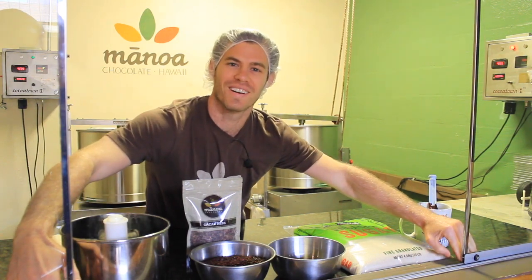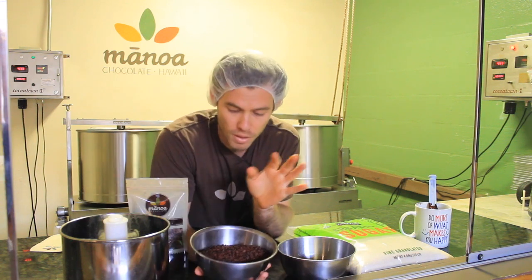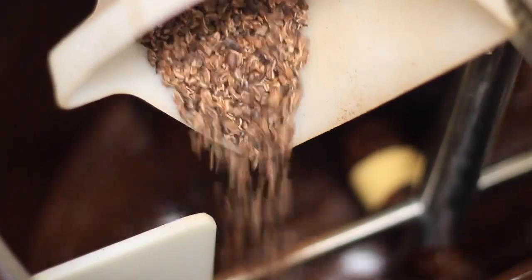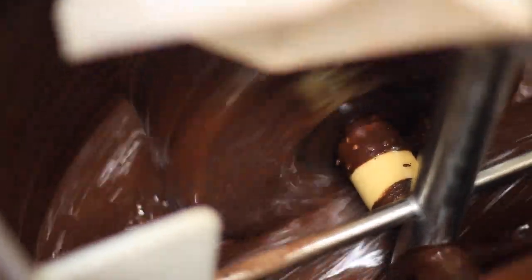Welcome to Episode 4 of Craft Chocolate TV. Today we're going to talk about grinding. We take the nibs and load them into a grinder with stone wheels, and they just start crushing — it's kind of like taking peanuts to peanut butter.